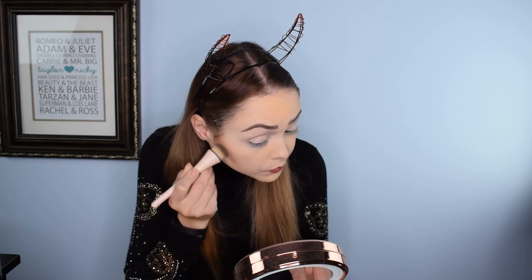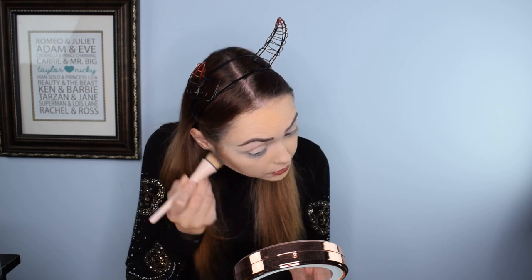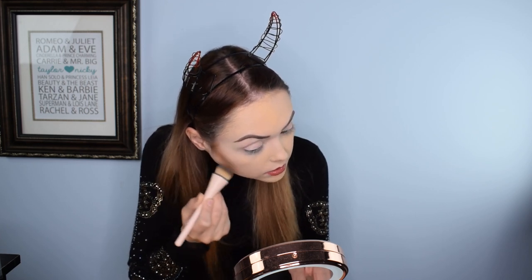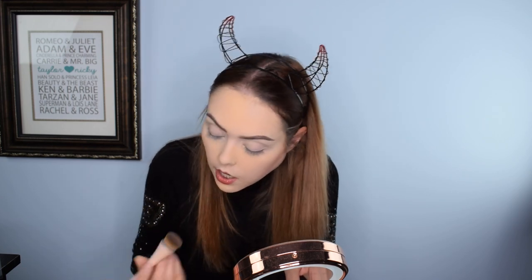I'm going to start with Chestnut Roasting, which is the bronzing shade included in this palette — I'm going to use it for my contour. It seems very orange, which I'm not opposed to, and it seems to be blending out nicely, so that's not a bad thing. It does have a very gingerbread feel to the color, which I kind of like.